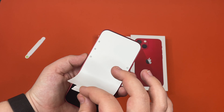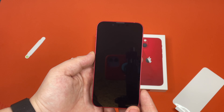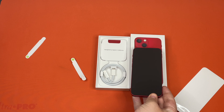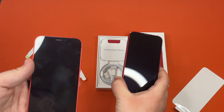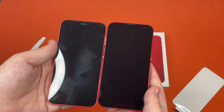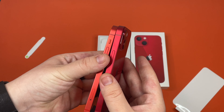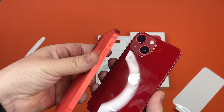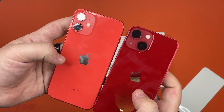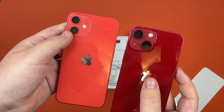Get this in there. Here's the phone. I have brought in the iPhone 12 mini for comparison, so you guys can see it looks pretty much the same. This one's a lot lighter than this one, and the cameras are different as well.